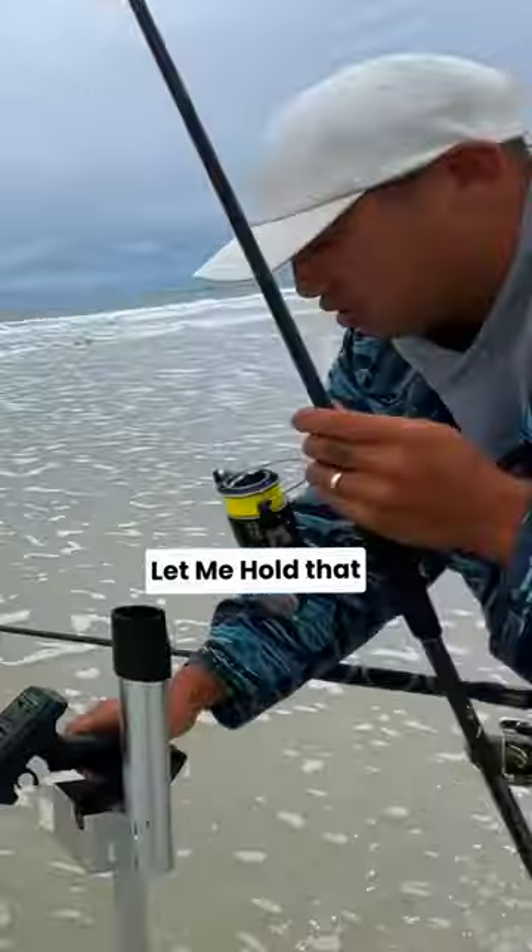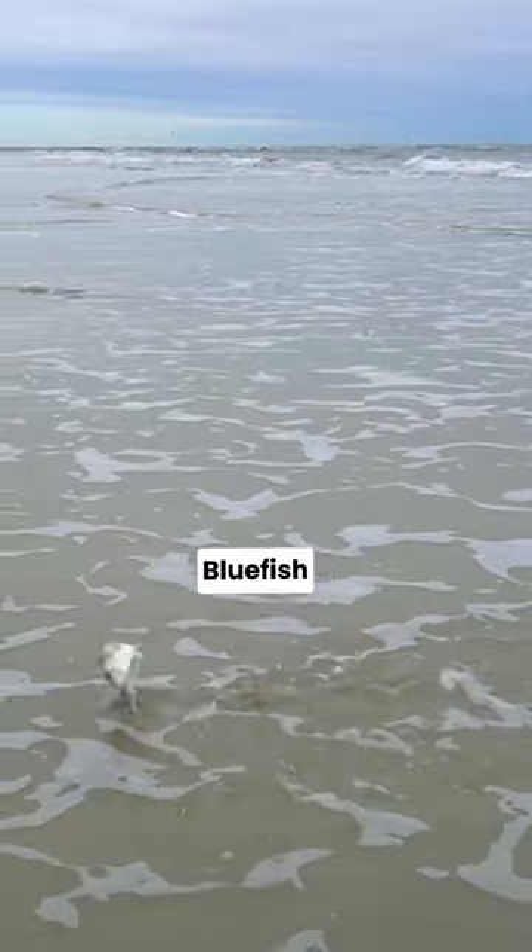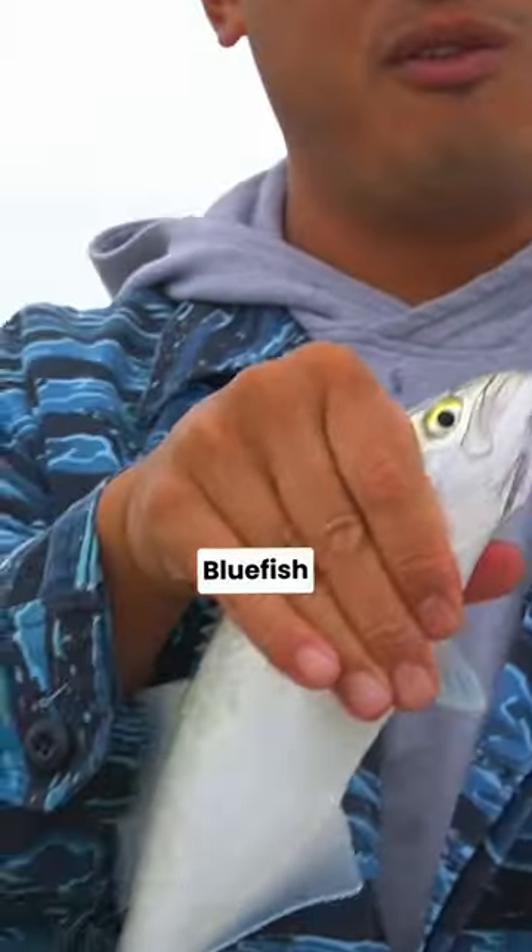Need help! Let me hold that. Oh, bluefish. One fish, two fish. Redfish, bluefish.